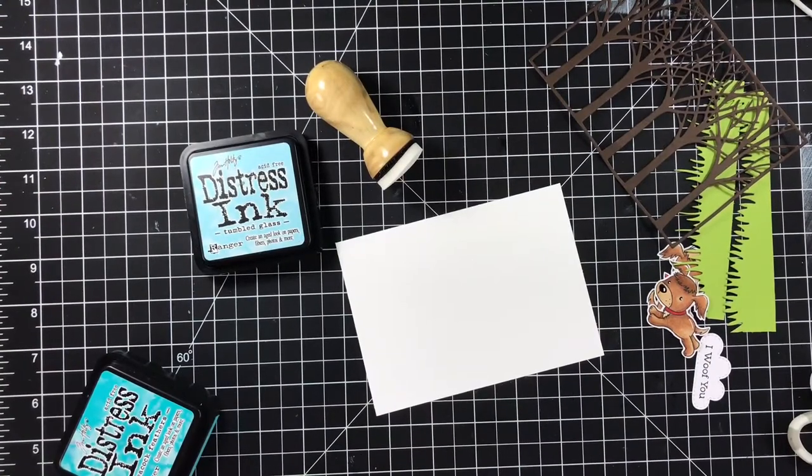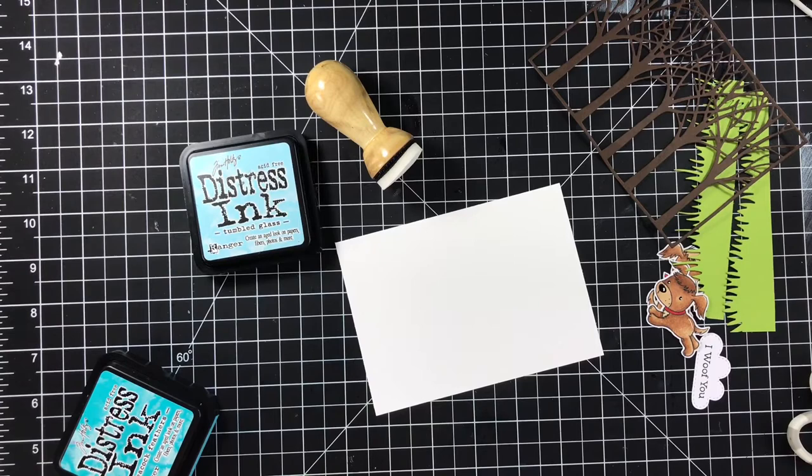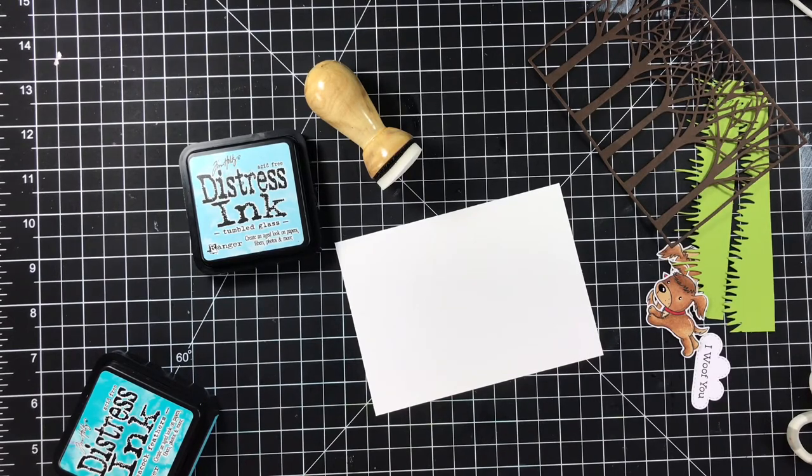Hi guys, welcome to Di-Di-Di's Crafty Corner. Happy Sunday. Today I thought we'd make a card together. This is the card, the first card that I'm going to be featuring over on the Facebook page, my Facebook page, Di-Di-Di's Crafty Corner.